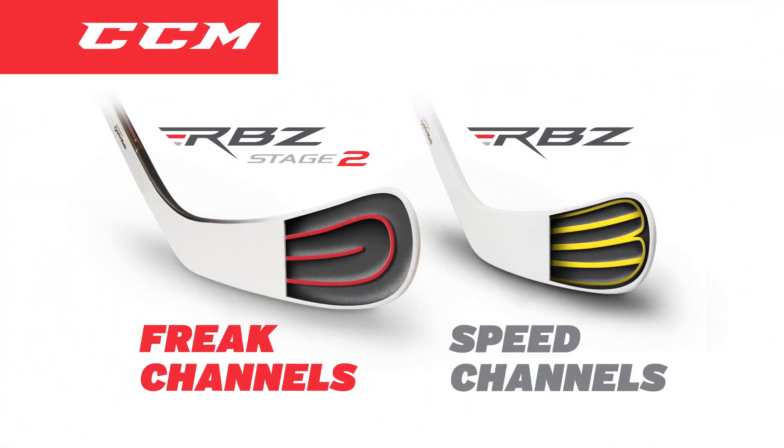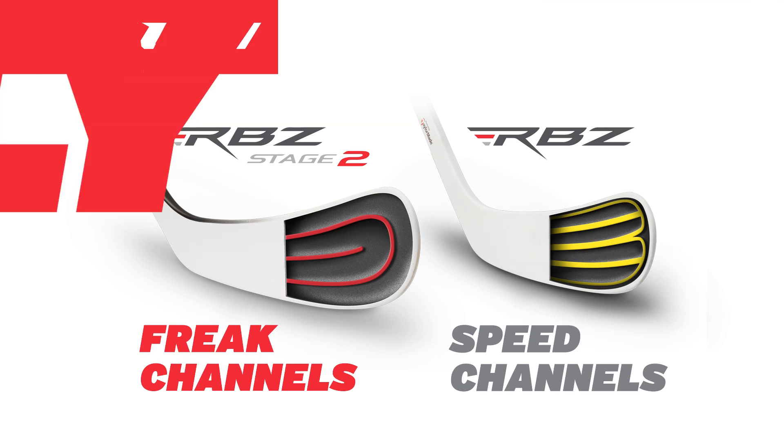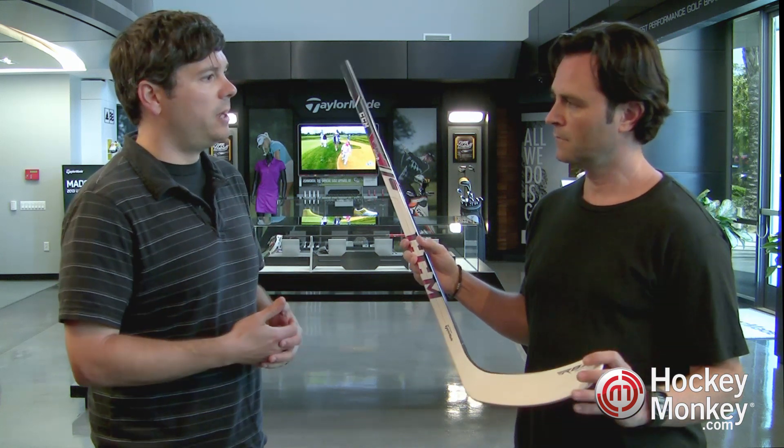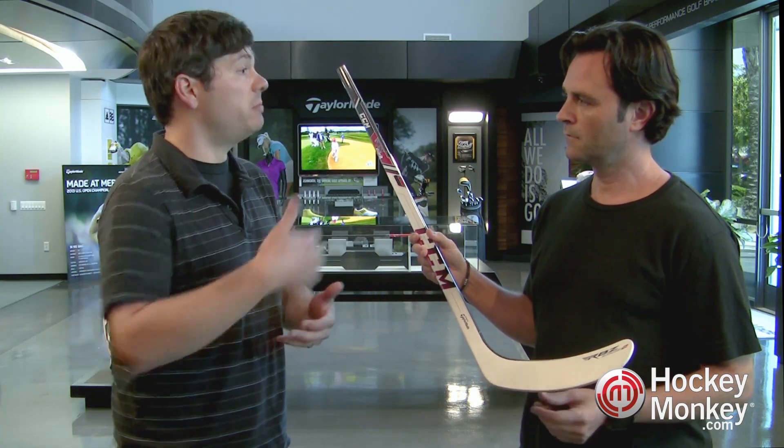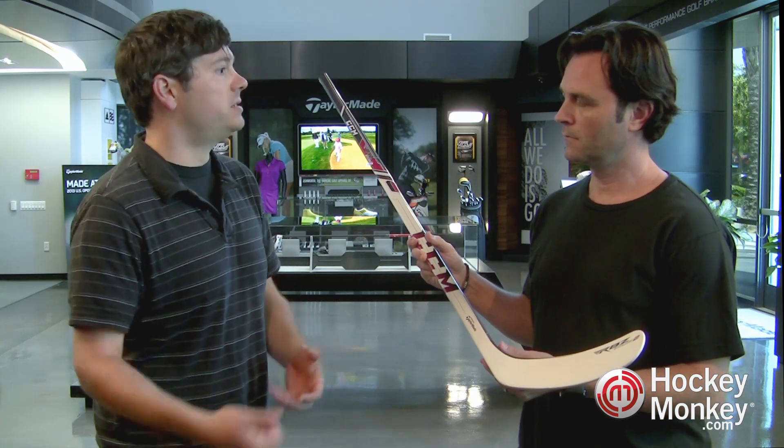Specifically, what's going on in the blade is the speed channels have been reconfigured for a much more efficient structure. What that means is we're getting the same stiffness at a lower weight, without sacrificing any durability — we don't see any drop in our field tests. Those channels are also increasing the COR of the blade, so you're getting even better performance at the lower weight.